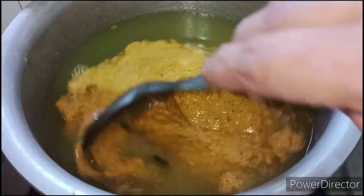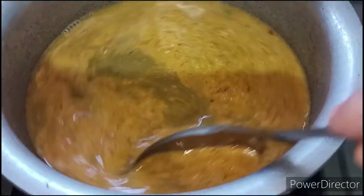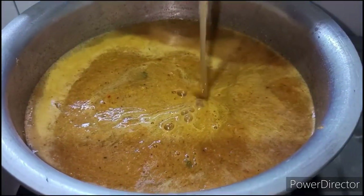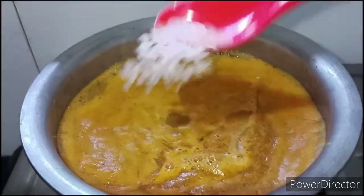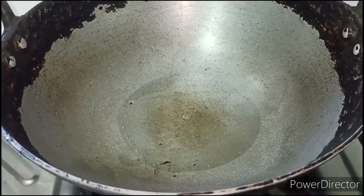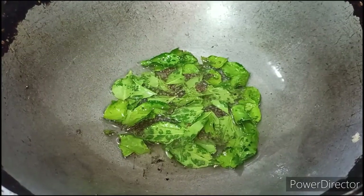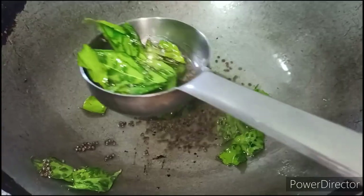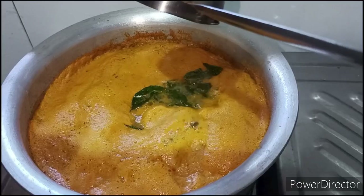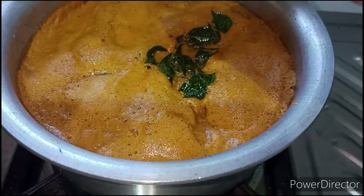Let's mix it in the same way and add the ingredients.